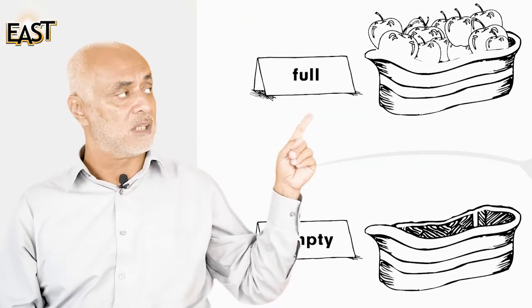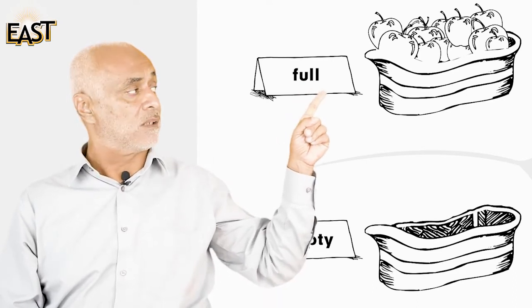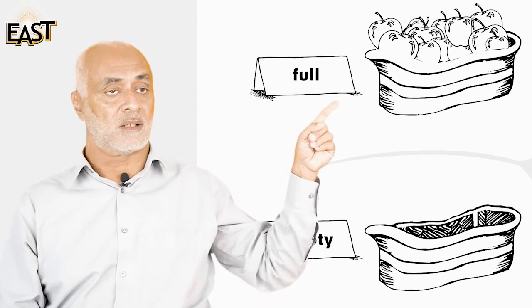When you have things in your hand like this, they are full. You put them back and they're empty. Now let's look at this page — what do you see? This is a basket.